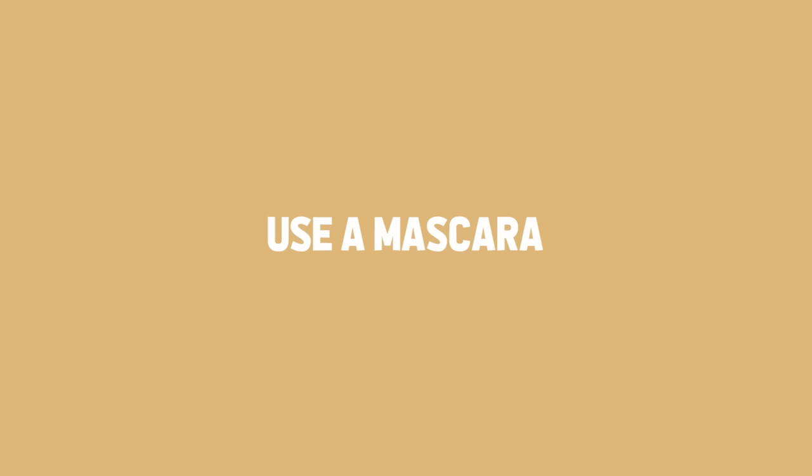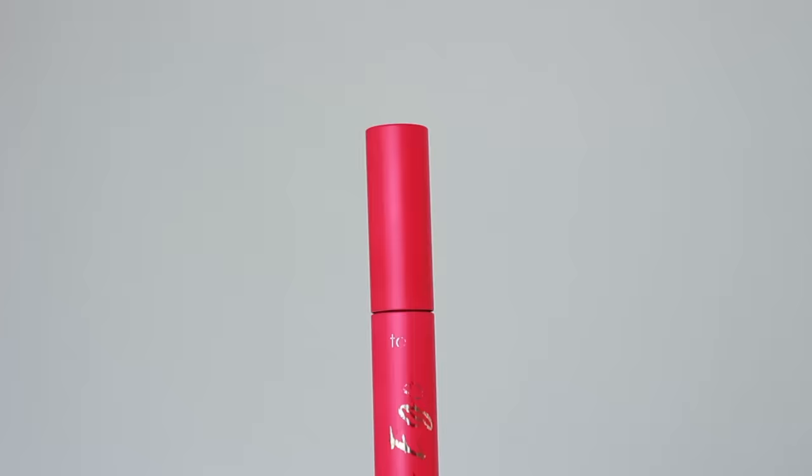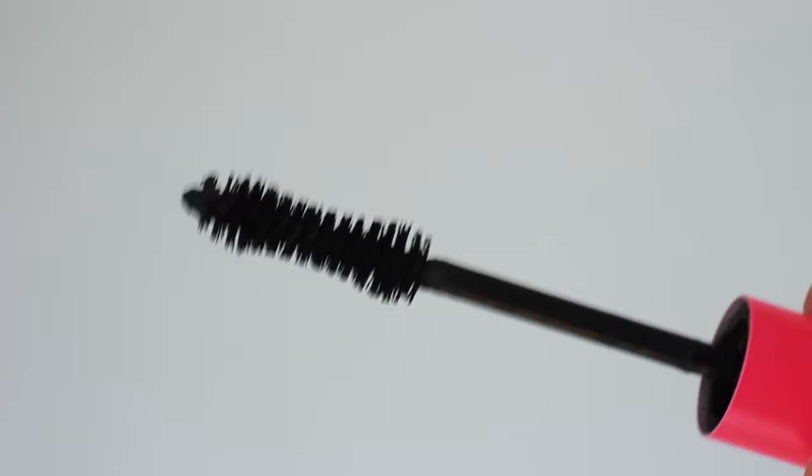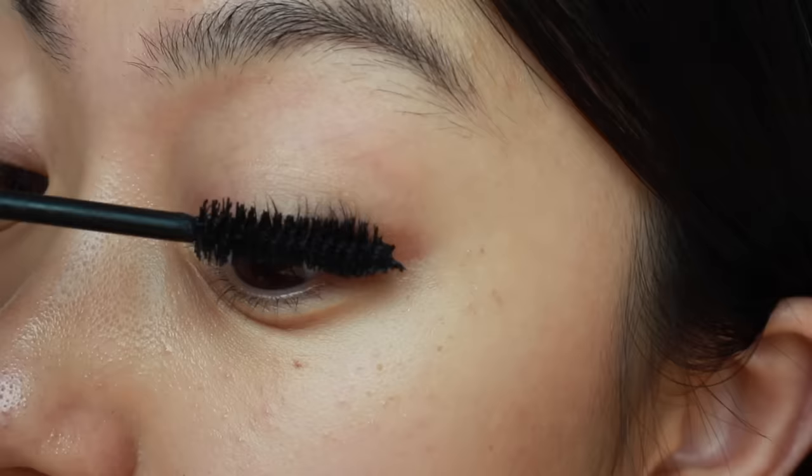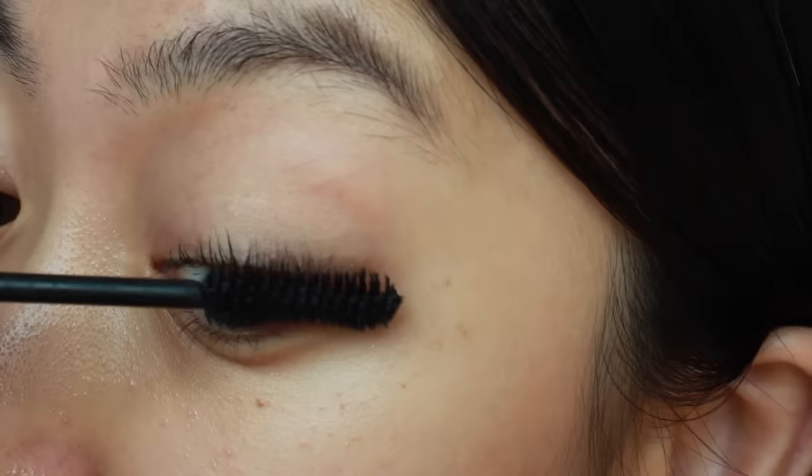For mascara, I'm going to use one from Tarte — the most thickening and volumizing mascara I've ever used. Applying mascara the right way is also important to hold the curl much longer. I know waterproof mascara can hold curls longer, but since I curl with heat and use a primer, even non-waterproof mascara keeps the curl all day — so you don't have to buy a new waterproof mascara. I'll start right down at the roots.